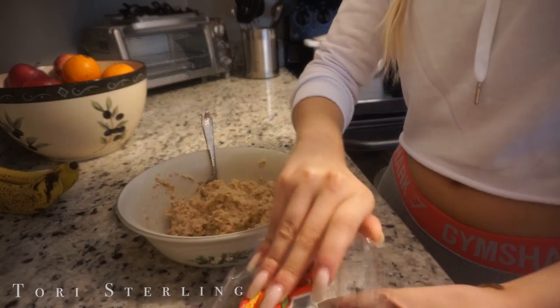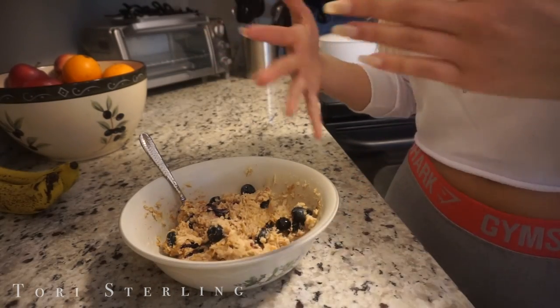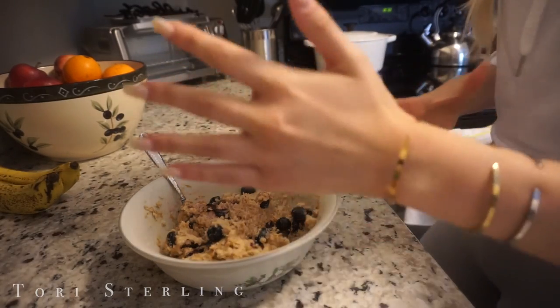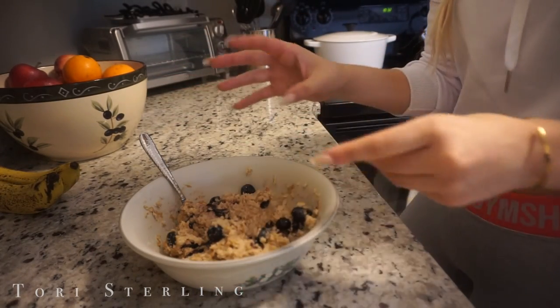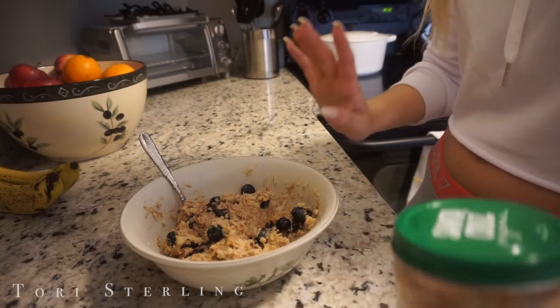I just have these blueberries that I'm trying to finish up so I'm going to dump those on there. If this is your first time eating oatmeal that's healthy — that isn't loaded with milks or sugars — try adding a little bit of cinnamon and it'll make it taste a little more flavorful.